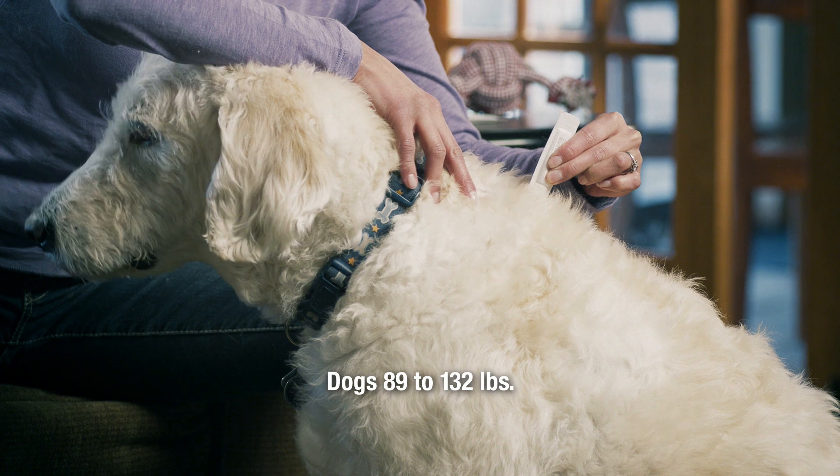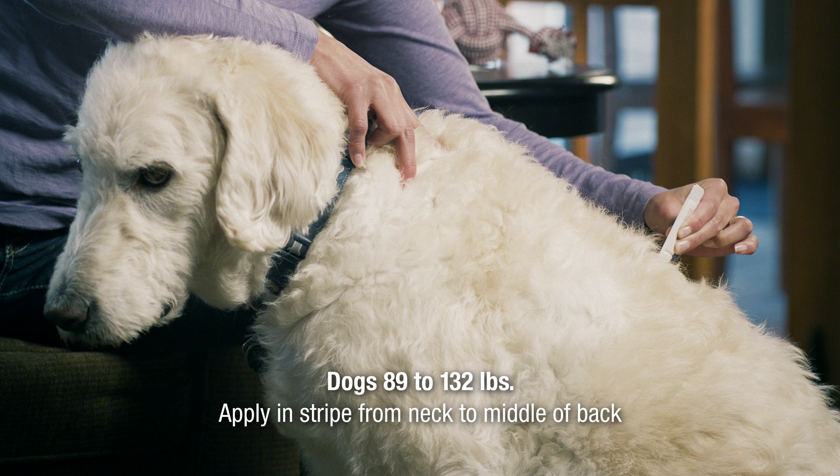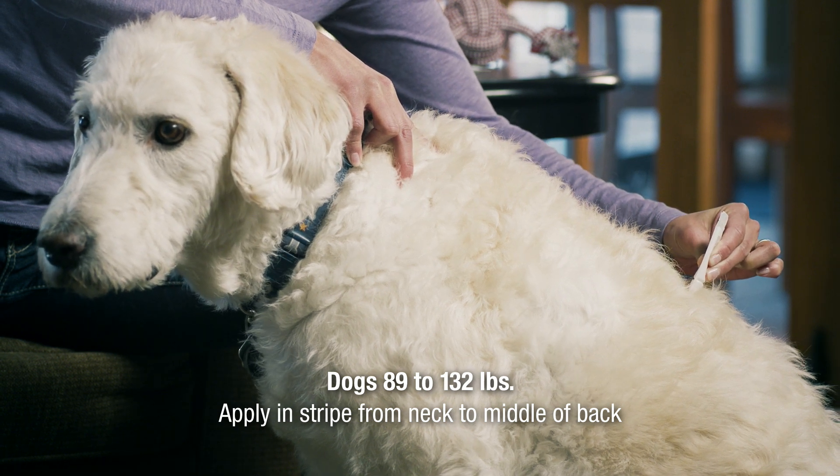For dogs 89 to 132 pounds, squeeze the tube to apply all the contents in a stripe from the back of the neck to the middle of your dog's back.